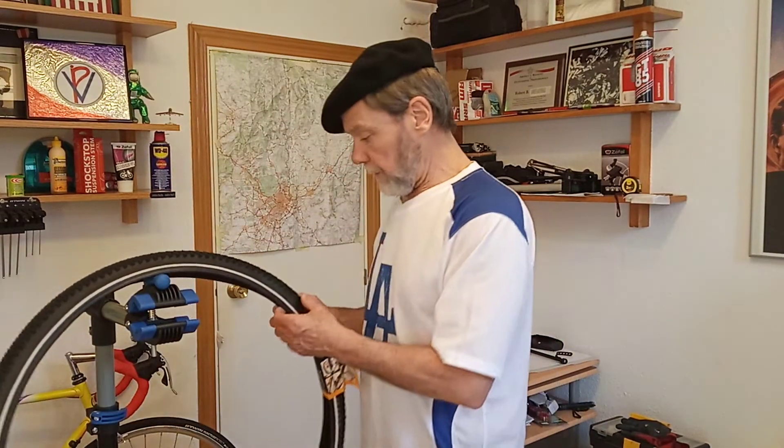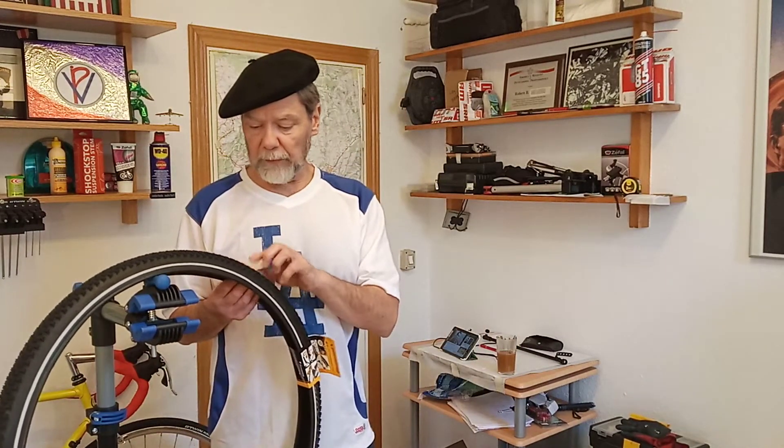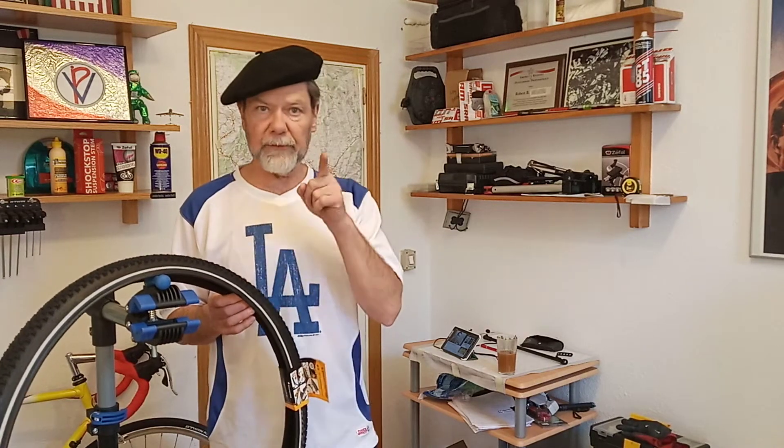I'll check the back one because I haven't looked at that yet — that one is probably more worn. The back tire is actually pretty important, but the front tire is even more important, and we'll discuss that because of the gravel. Losing your front wheel and sliding out is really bad.